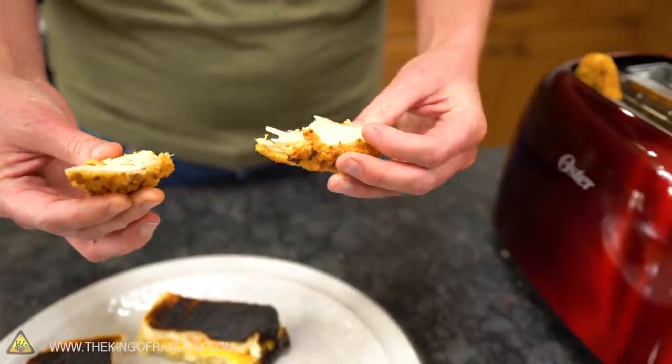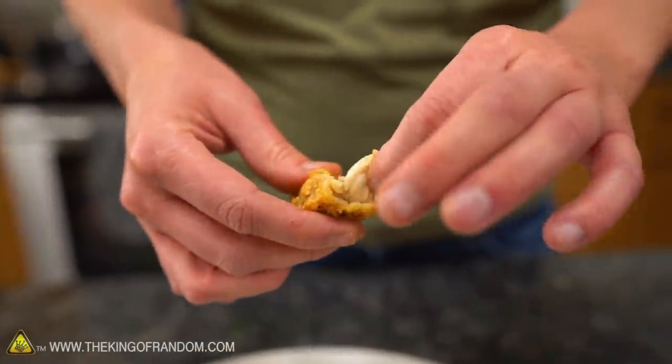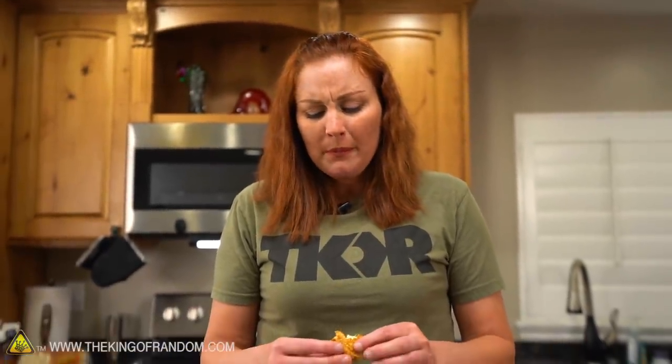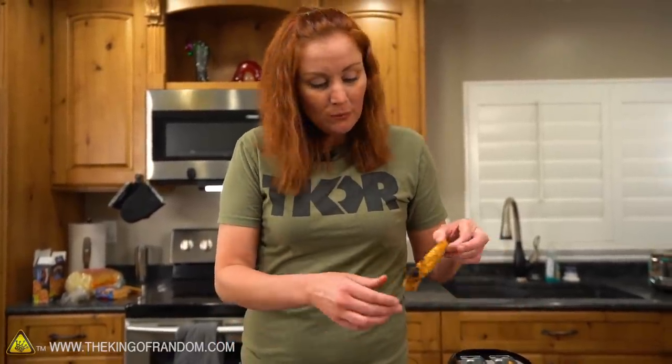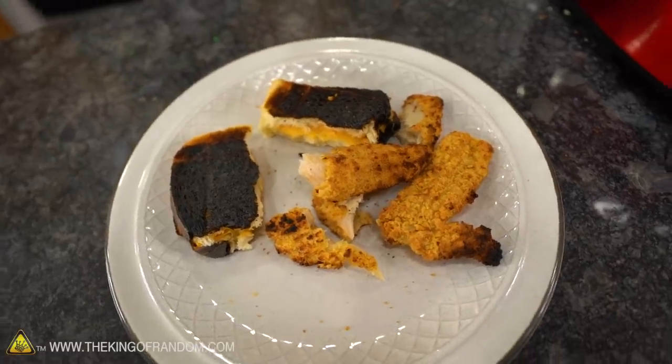Twice through the toaster and we have cooked chicken tenders! Hot on the inside, still juicy, didn't dry out — it's actually a very convenient way to cook chicken nuggets. A little bit of burning, not terrible. All of them cooked through — that one is a success!